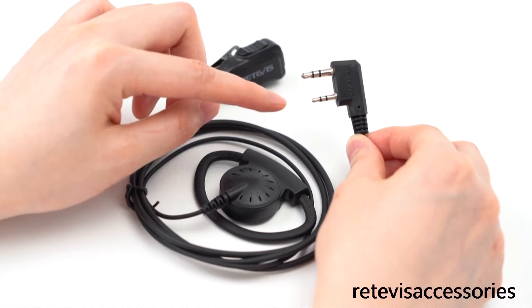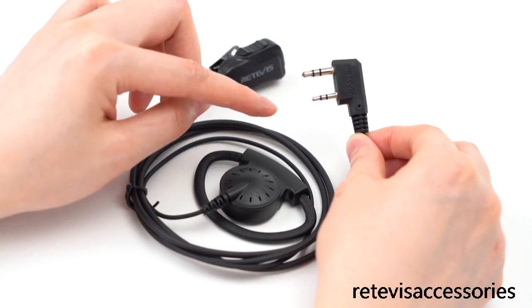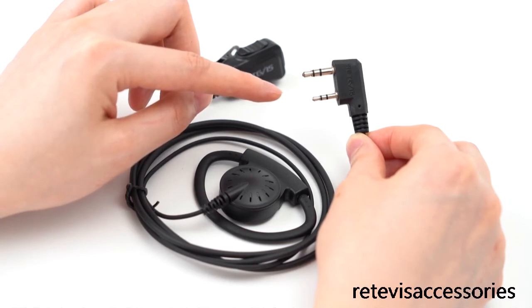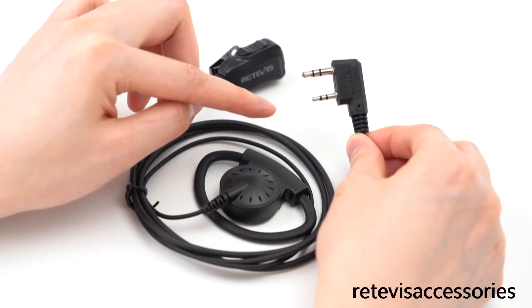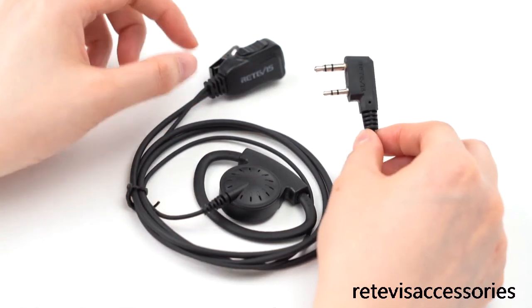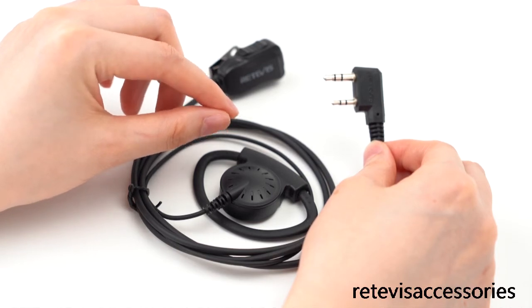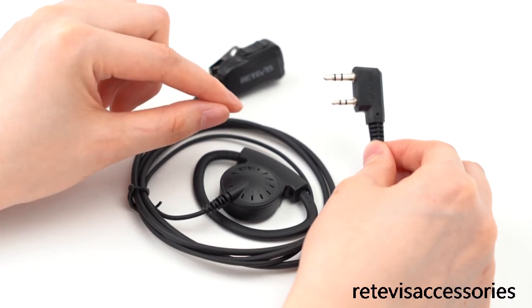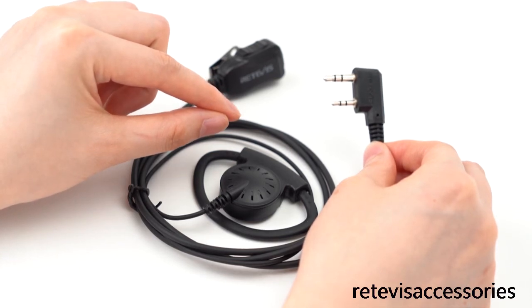If you don't know if it is compatible with your Truvy radio, please reference our radio connector chart or consult our customer service. It is very important to choose the correct connector first. All the earpieces cannot work with your radio if the connector is wrong — don't make a mistake.